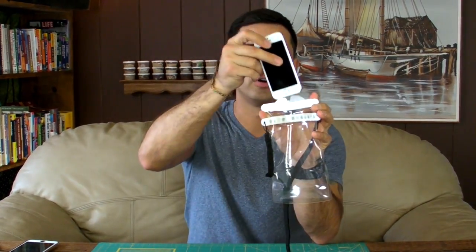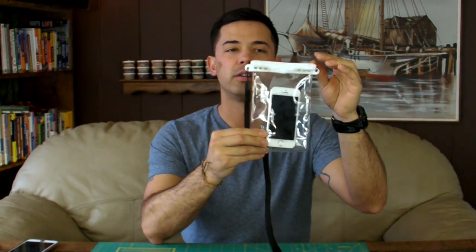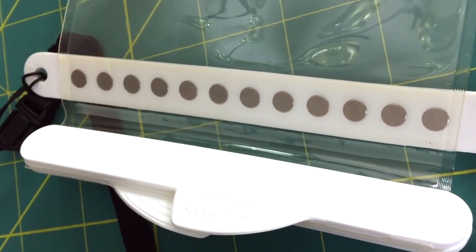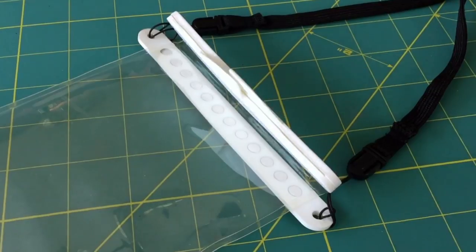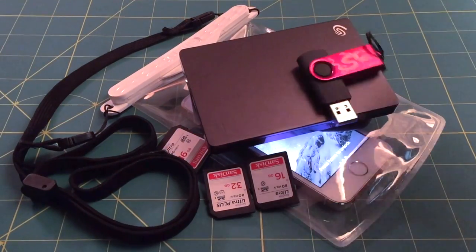Setting it up to use is really simple and straightforward. Basically you open it up, take your smartphone, drop it inside, let the top close, and then fold it down. You can hear there are two sets of magnets that really ensure the water does not get inside the pouch. Also, this magnetic closure won't affect your credit cards, memory cards, hard drives, or anything like that.